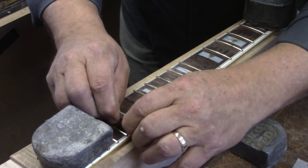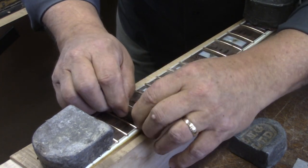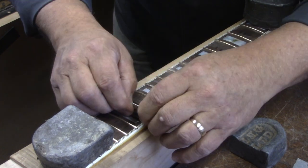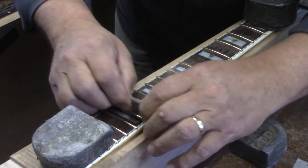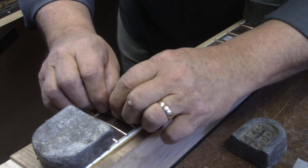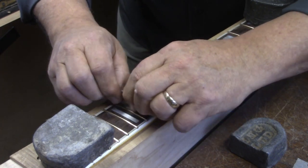The razor blade is used to scrape up the last of the evidence of any filler or glue from the fingerboard surface. Whatever is on the frets, I'll take care of that after the fingerboard is glued. We're doing our final fret level and address.